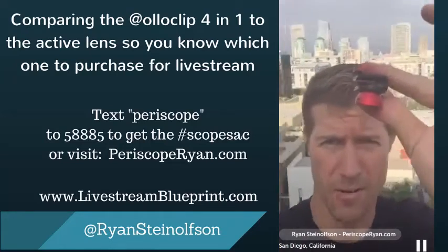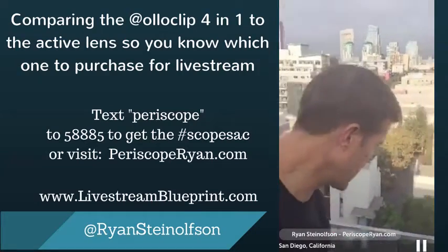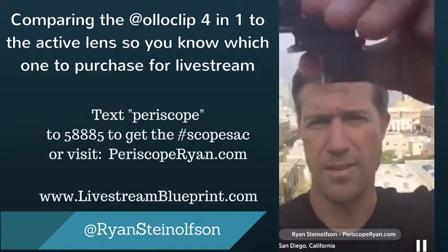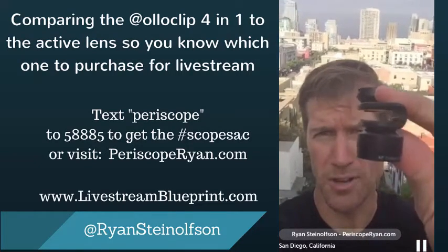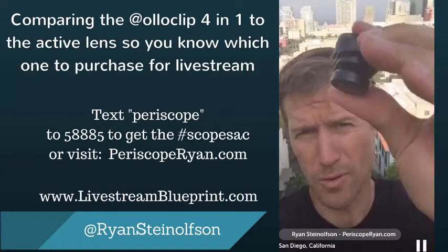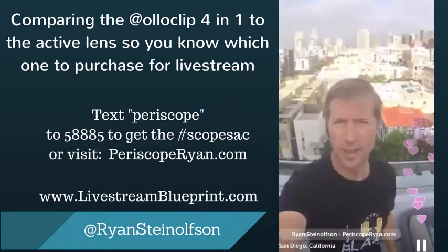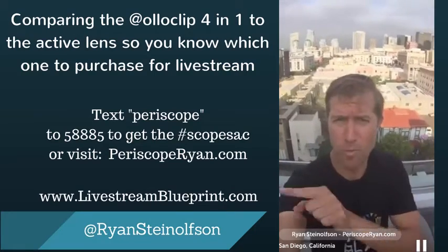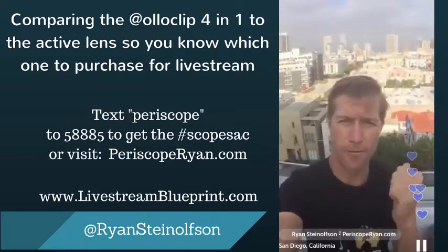So that's the four-in-one with no insert in there — you can see there's no insert so I can put it on the case, which I highly recommend. So here's nothing on, and now I'm going to show you the ultra-wide. The ultra-wide is this one right here, and I'm going to compare the ultra-wide to the wide angle. There's the ultra-wide, and you'll notice there is more width than the regular wide angle lens on the four-in-one.